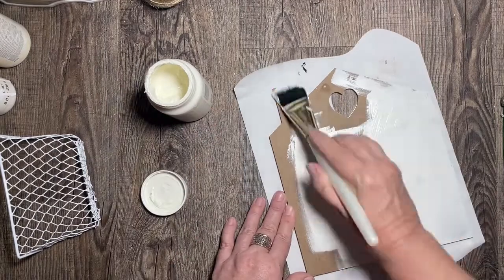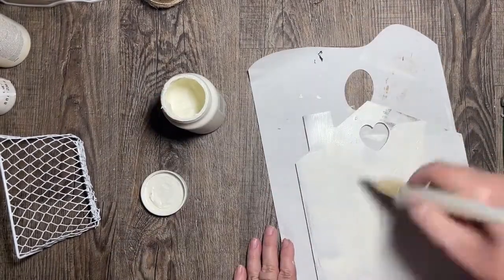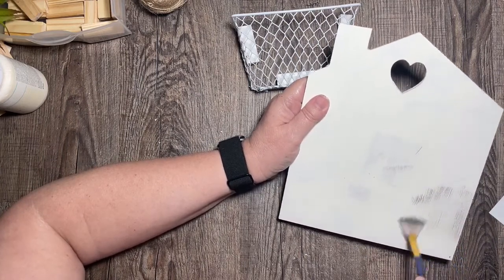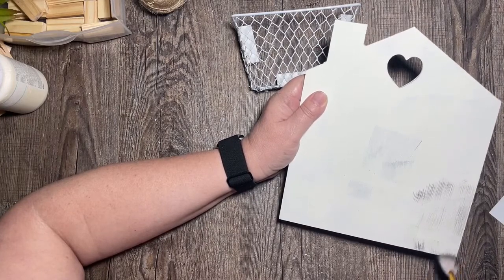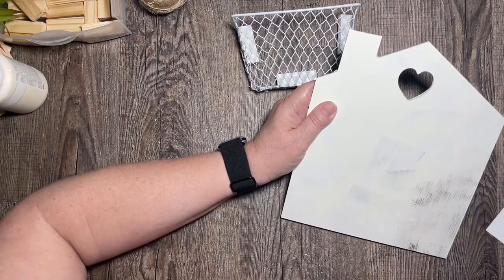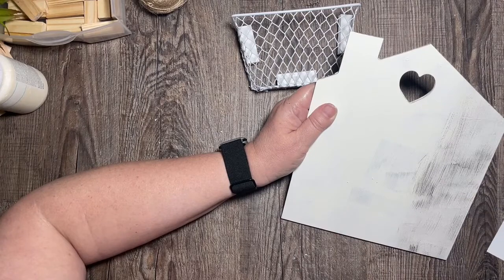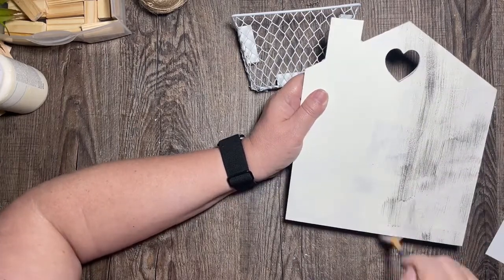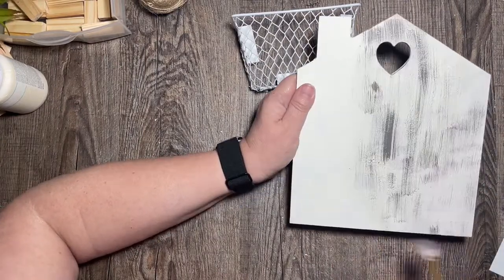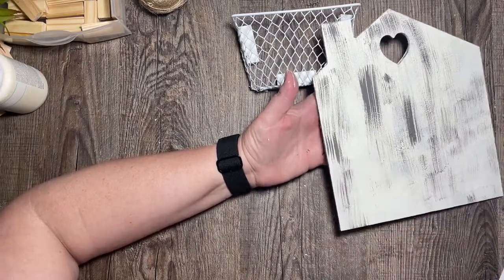I'm painting with Waverly chalk paint in Plaster. I wasn't worried about complete full coverage over all of it, simply because I'm going to put the plant in the front. Now I'm going to distress it using some Waverly chalk paint in Elephant, adding some distressing over the top. I'm going to rub it a bit to blend it so it's not such stark lines across the white plaster — just adding it in here and there.